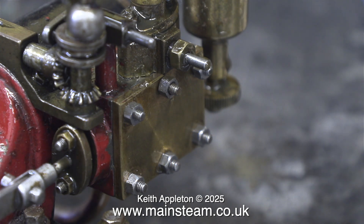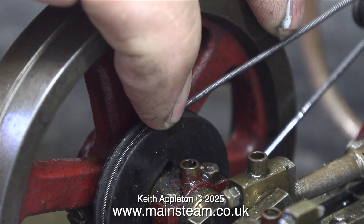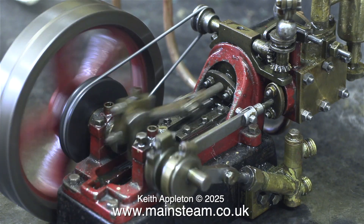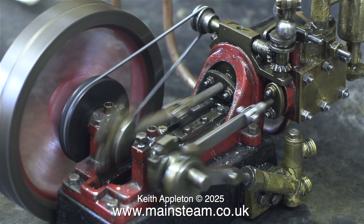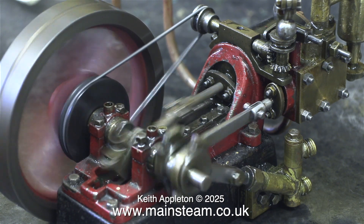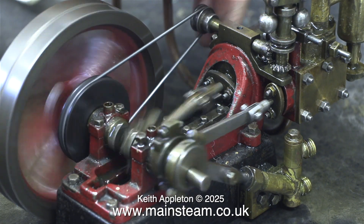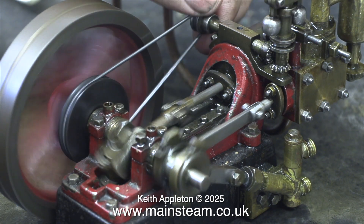I'm about to give the engine a test run on compressed air, and you can see how badly all the parts are leaking around the steam chest — this will need rectifying. This pulley on the crankshaft for driving the governor is a bit wobbly; I'll take care of that in the fullness of time. For now, all I can do is see why the governor's not working and generally check the parts while running it, to see if any other problems develop.